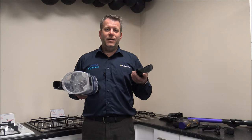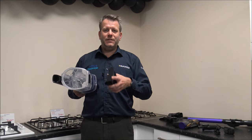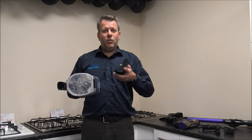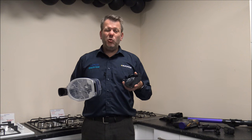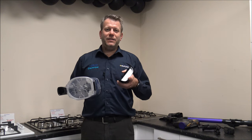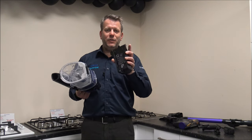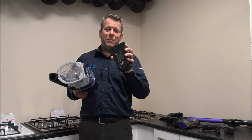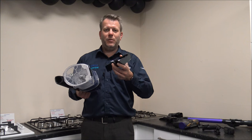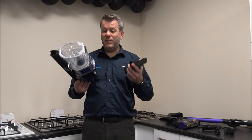Some manufacturers still insist on having the battery as part of the vacuum and you can't remove it, which means that if you get a fault with the battery, or after three or four years of use as the battery starts to deteriorate, you end up writing off the whole vacuum. That's not the case with this one — because you can replace the battery, the vacuum isn't a write-off, which is always brilliant.